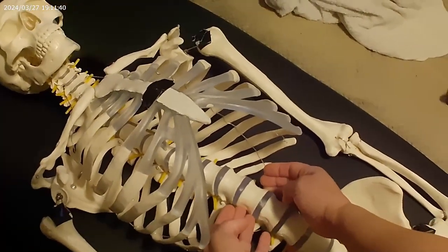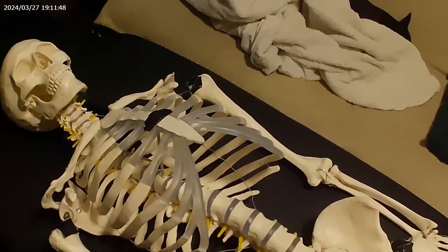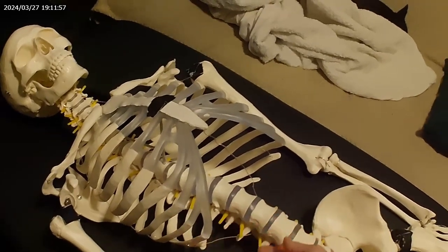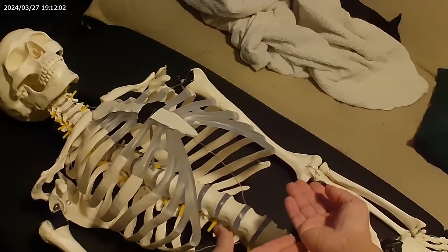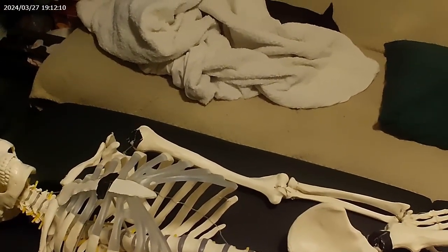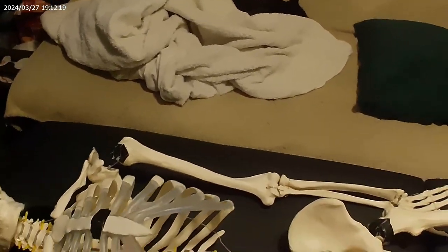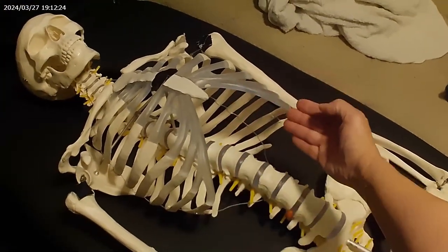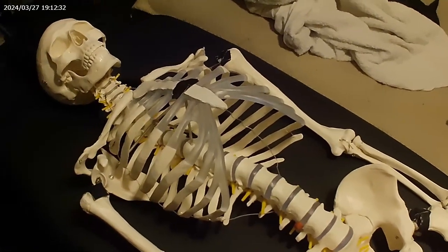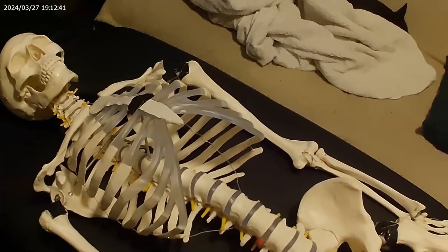You can actually palpate the kidneys - you might feel them only if the patient has a problem or is very thin. Usually it would be more on the right than the left, though the right has the liver right above it. There are instances where someone can have situs inversus, where the organs are actually on the other side. They say it's 3% of the population, yet nobody I've met has ever encountered that in decades in the business.